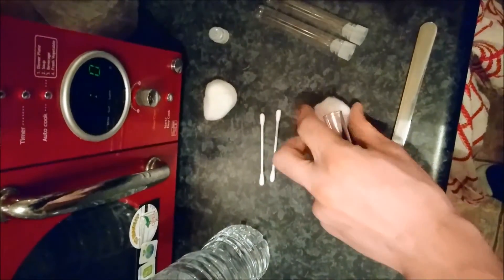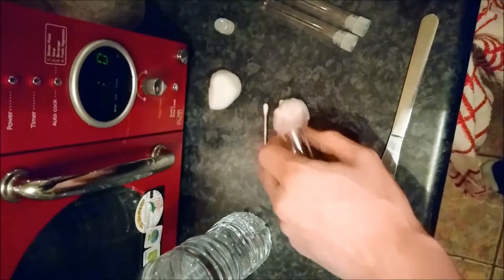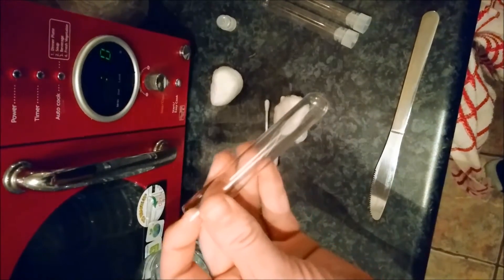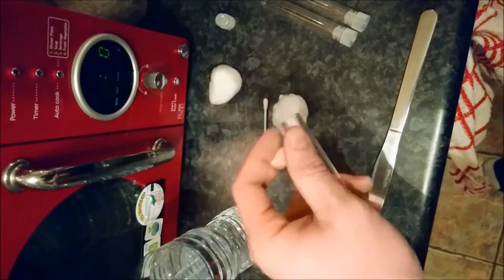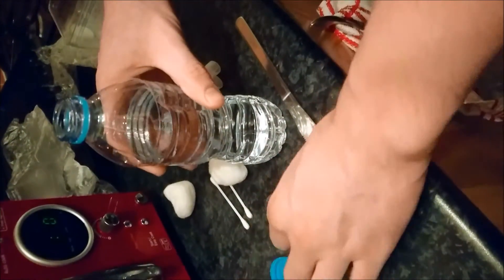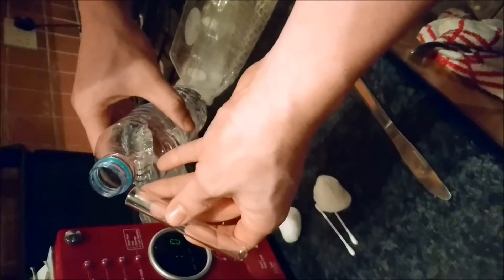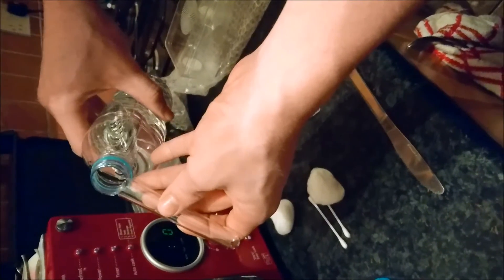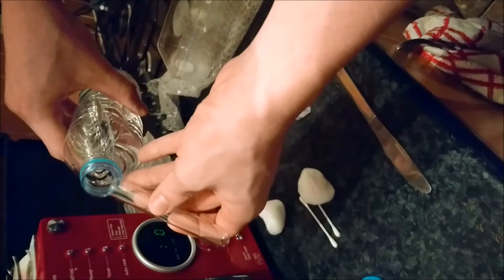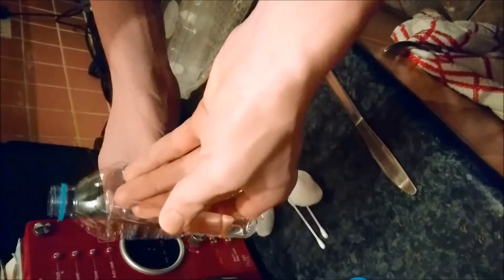So what I'm going to do here in the tutorial is put a measured level of spring water into the test tube. We want it about three quarters full — carefully pour it in. You don't want to get it all wet because then certain parts of the test tube are going to be wet and you don't want your queens to get stuck later on.